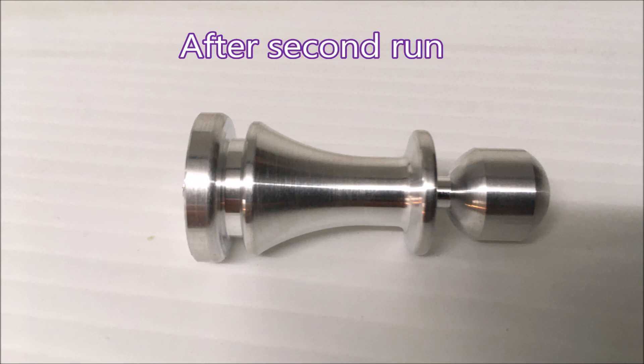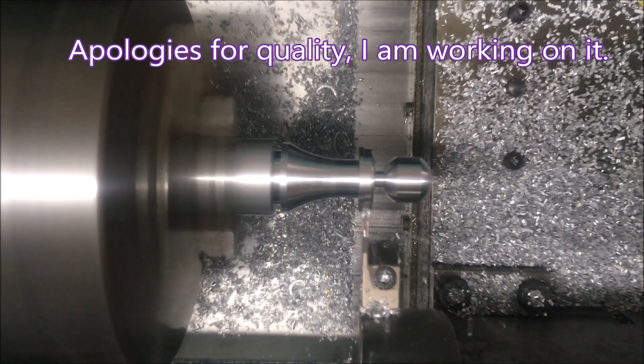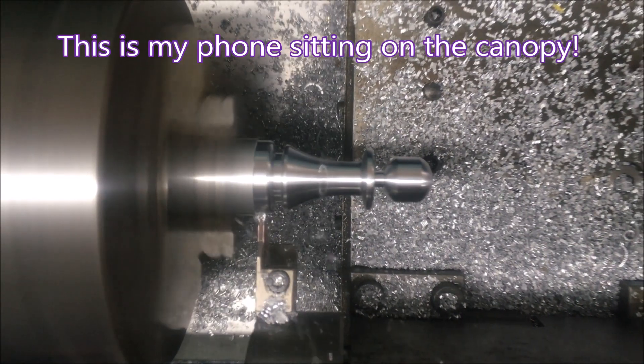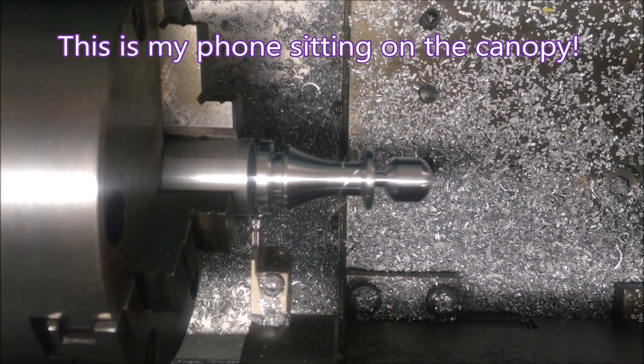I finished that one. Now I don't like to start a program with a canopy open — I've got no idea what's going to happen, whether things will go bang. This little bit of terrible footage was shot with my phone sitting on top of the closed canopy, and I think I'll try and make improvements to how that looks.